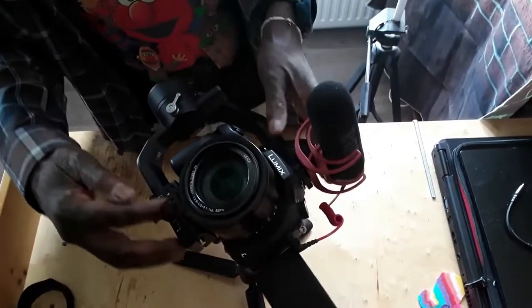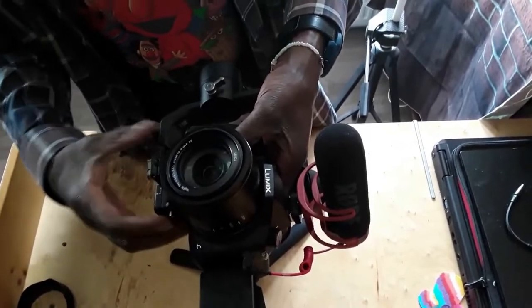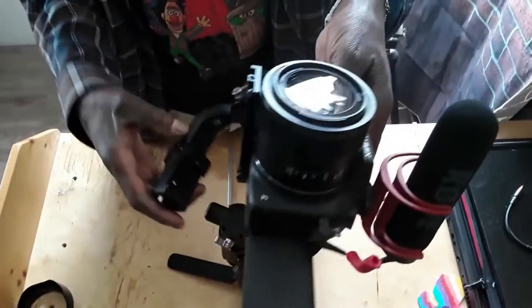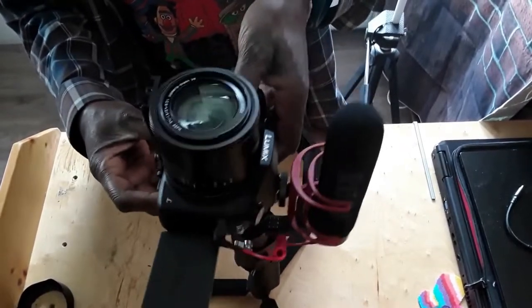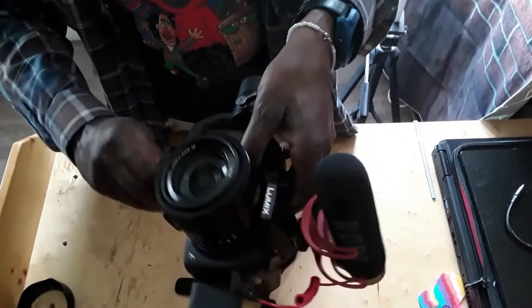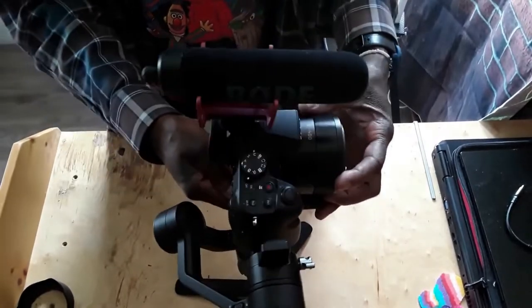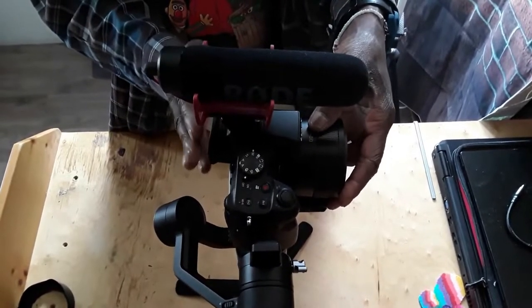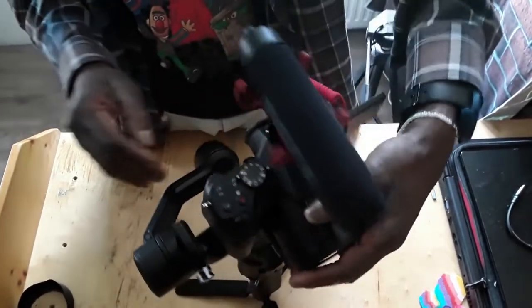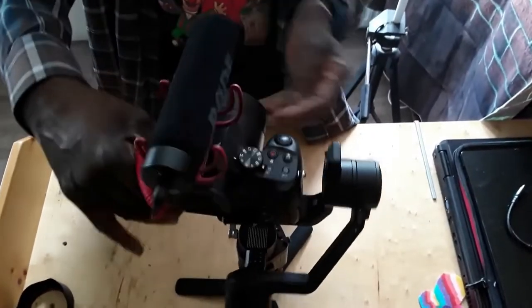You loosen this up to put the camera in or out. When that's loose, you press that and you can take the camera out. Pull that up, make sure this is loose, press this and slide the camera in. Tighten it back up. Now the first balancing thing you want to do is have your camera standing straight — that's the first balancing process, the first step.